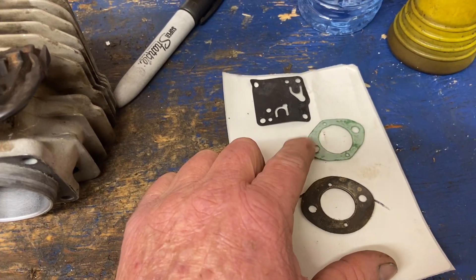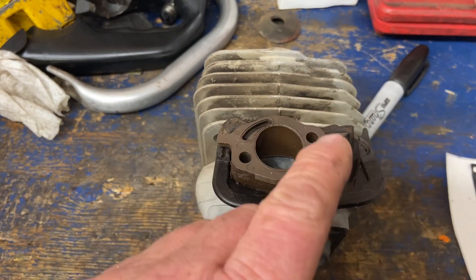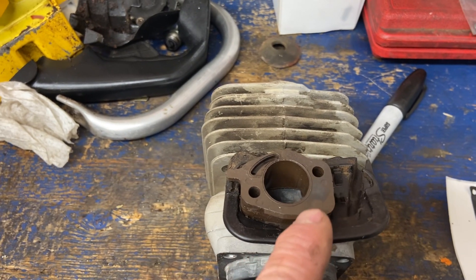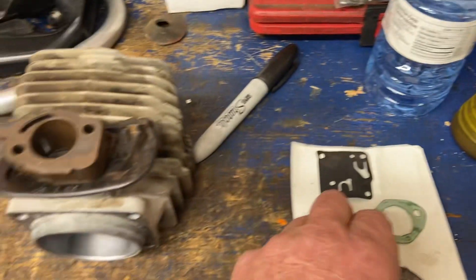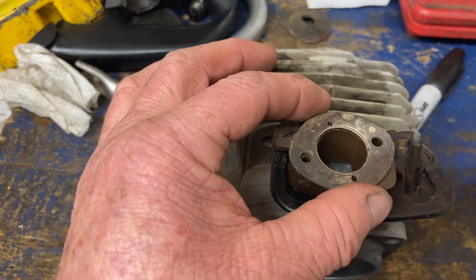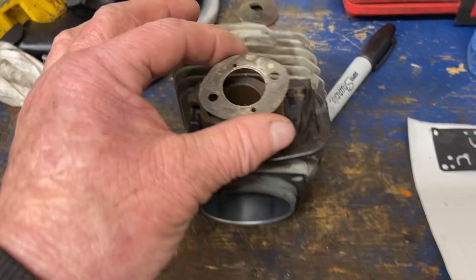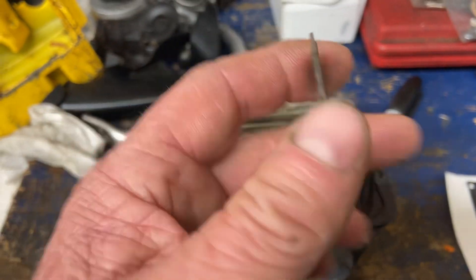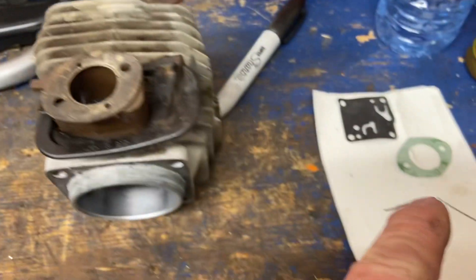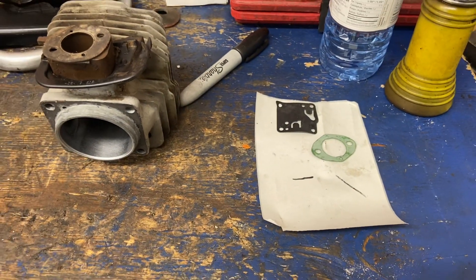If you use the one in the Tillotson kit on these models, they'll suck air on this surface — they don't seal right on the impulse channel or properly on the insulator block. You need to use the OEM one. If you use the one out of the kit, you're going to suck air and it's not going to run — it'll start and die, start and die. Either get a new OEM gasket or you can glue it with a little bit of glue, but again, do not get glue in the pulse hole or your fuel pump won't run.